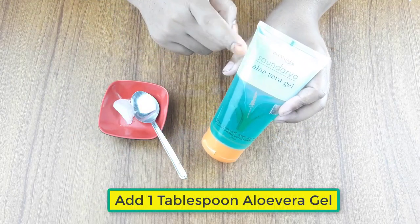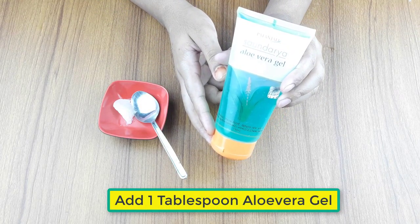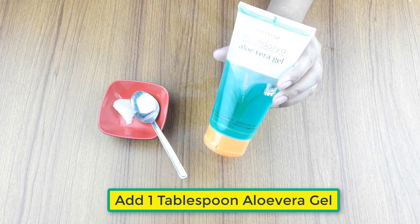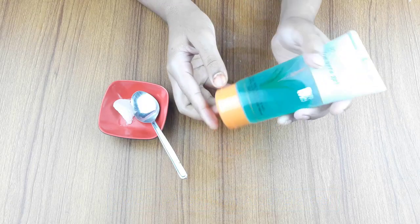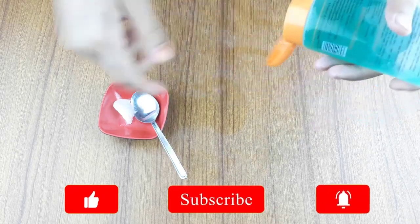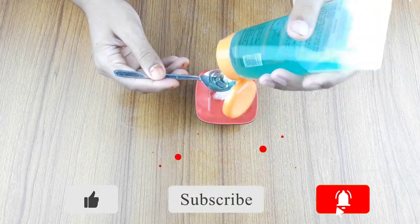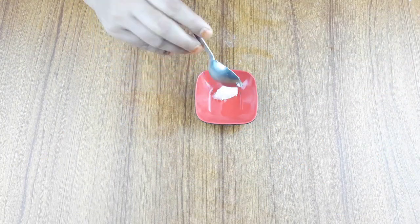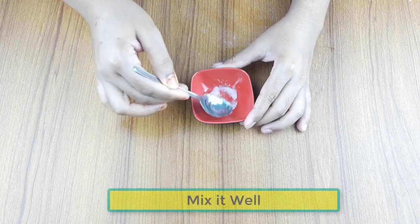Now, take 1 tablespoon of aloe vera gel. Mix it well.